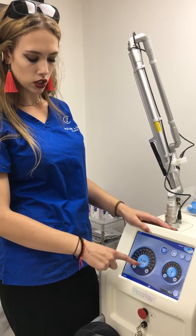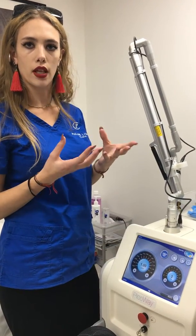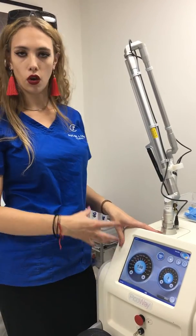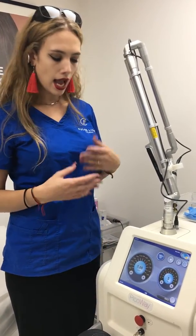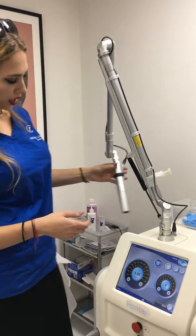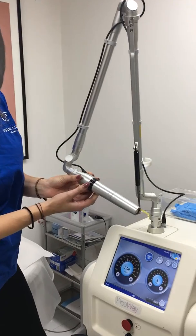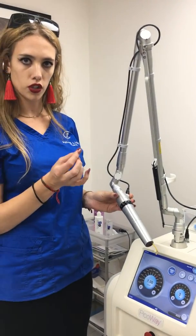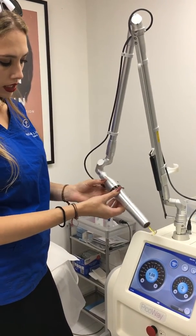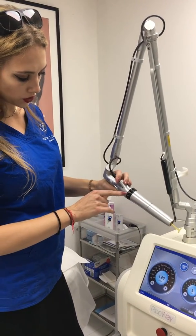This is the joules — this measures the wavelength, in other words the energy that we're using. This is adjusted dependent on the skin type and how deep the ink is. We'd also be adjusting the millimetres, which is how big the laser beam is on your skin. We can go from anything from two millimetres right up to ten.